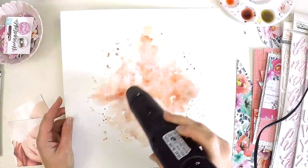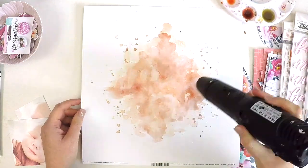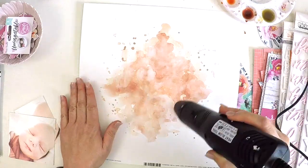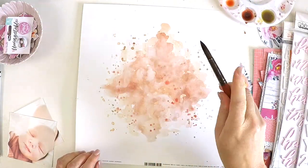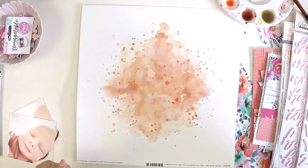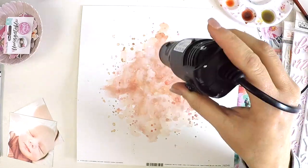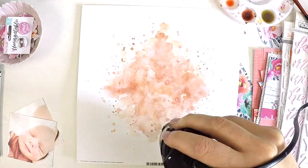Here I am drying off once again, thinking about how I'm going to put this layout together. The Unforgettable collection is full of florals and butterflies and I grabbed a few of the thickers from my stash thinking about what my title will be. This little dolly's name is Arwen and I end up falling back on the title 'Welcome Arwen' because we were just so excited and feel so blessed that she's in our world and can't wait to watch her grow up and be part of our extended friend-family network.